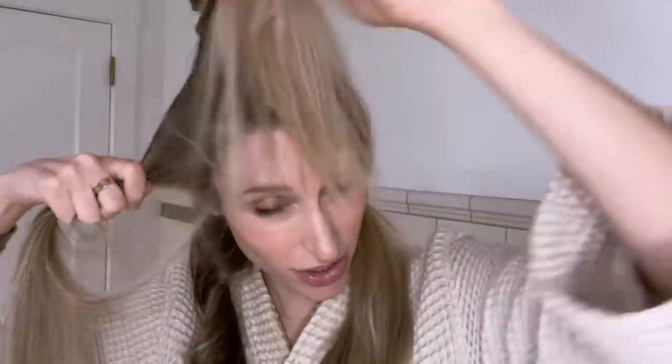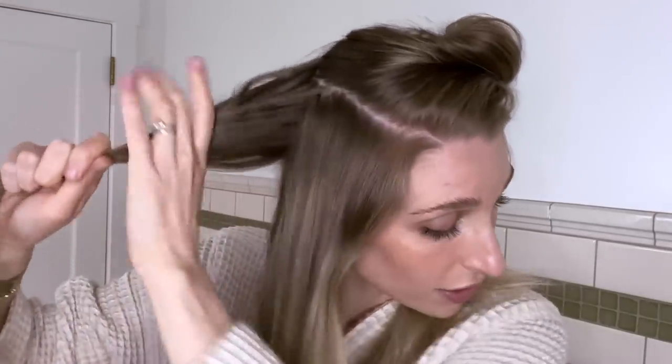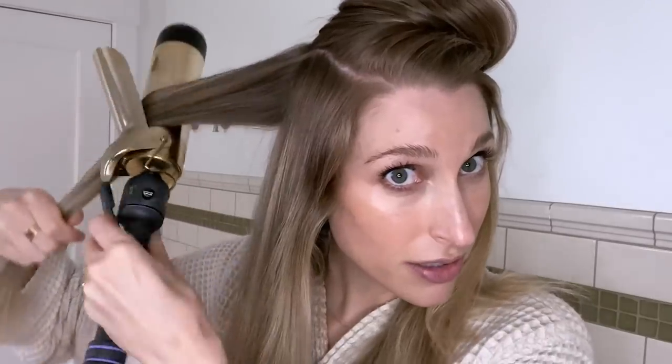I take my curling iron, open up the clamp so it's facing towards you, grab the section, and just twist away. You don't need to hold it very long because my goal is really not to curl my hair — it's just to smooth and straighten everything out, and then you just pull out. You get just a little soft bend in the hair, and I don't rake through it or touch it. I just keep going on to more sections. I usually do about three main sections per side, and I'm curling in the same direction the entire time — away from my face.